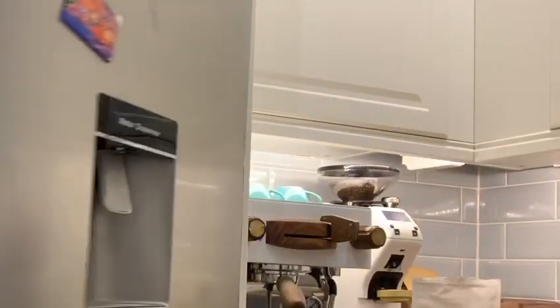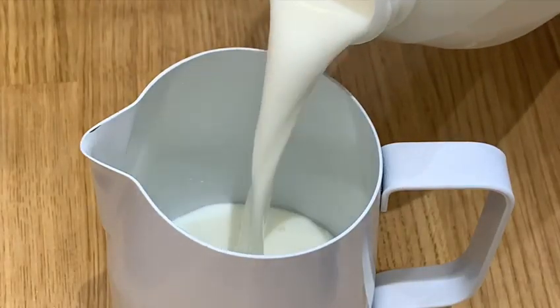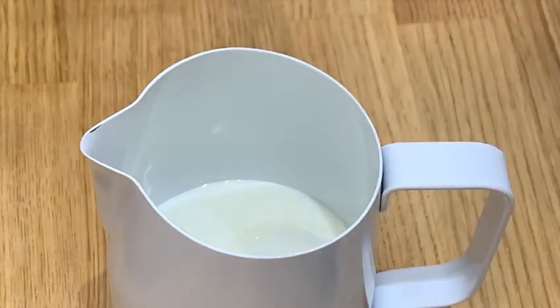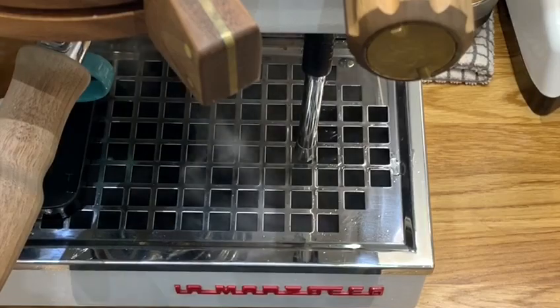First, fill your milk pitcher up about a third of the way. Now I'm going to talk you through the two phases in texturing your milk: firstly the aeration phase, which is incorporating air into your milk, and then the whirlpool motion phase, which is how you texture the milk.